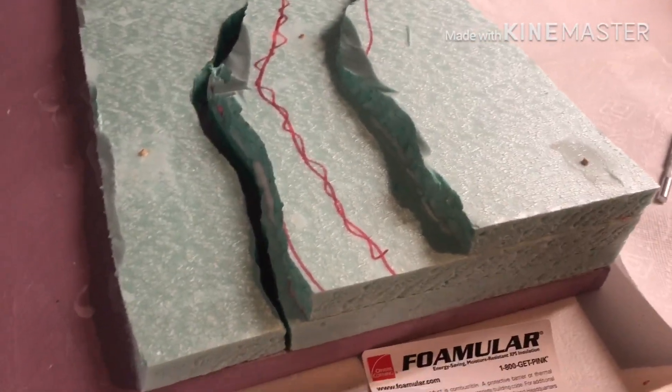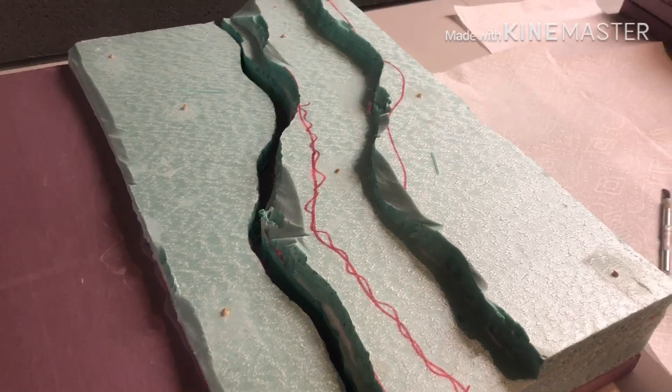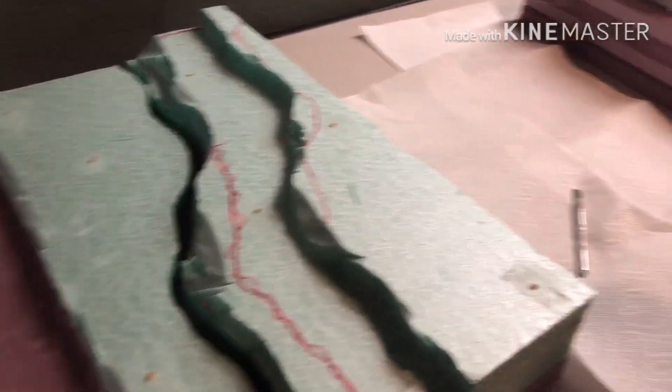I trimmed off the sides with sandpaper and then I took skewers, made a hole, stabbed it down, took it out, put glue on it, put it back down — and that's just to keep the foam secure in case something happens. Those are just regular bamboo skewers.